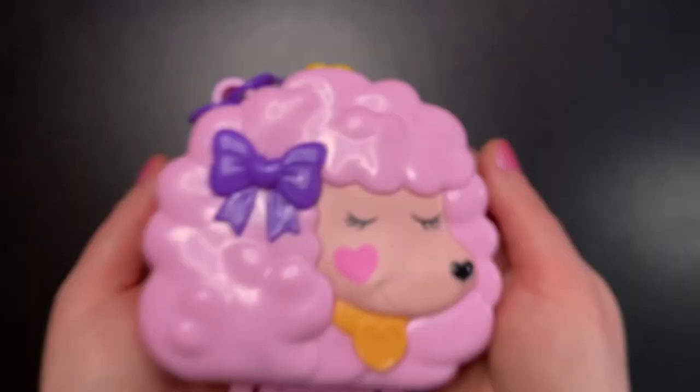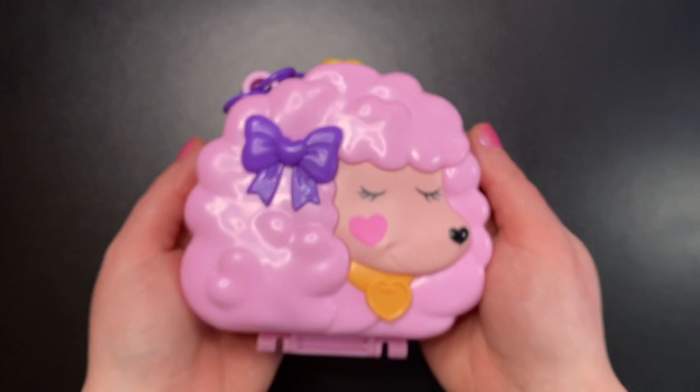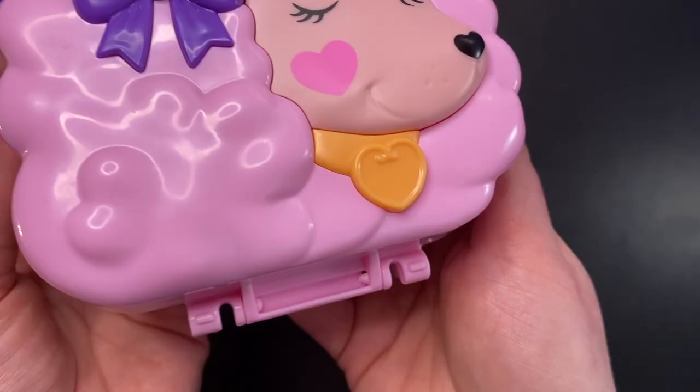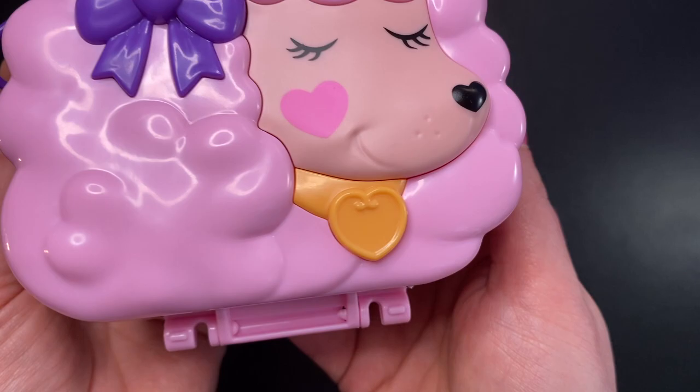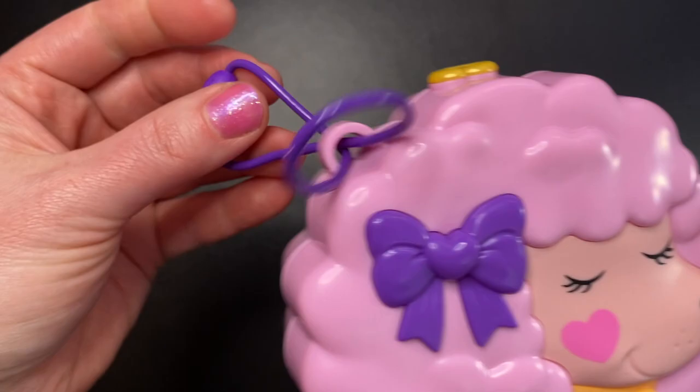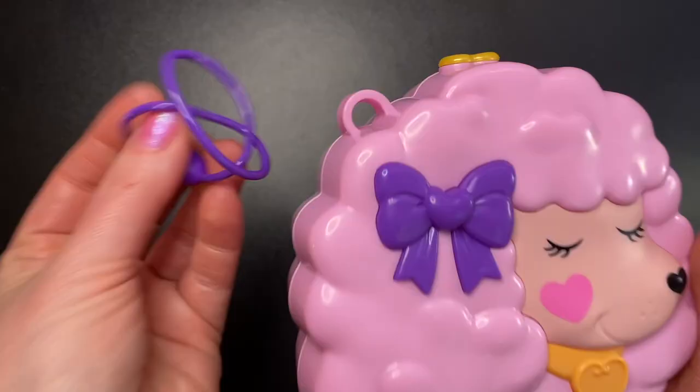Here it is, the very first Polly Pocket compact of the year. How exciting is that? It's this adorable pink poodle with a purple bow in her hair. Her eyes are closed. She has a pink heart cheek, a black heart nose, and a gold Polly heart collar. She also has a purple cord which is really easy to remove if you so wish. I'll just keep this off so it's not getting in the way.